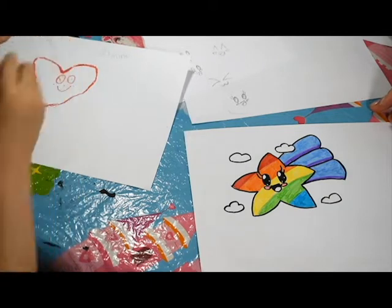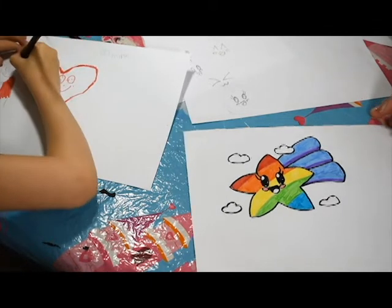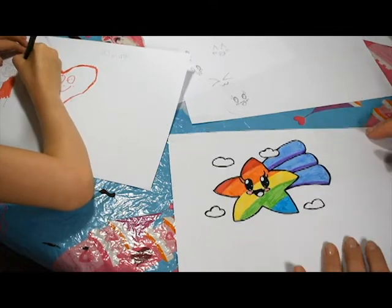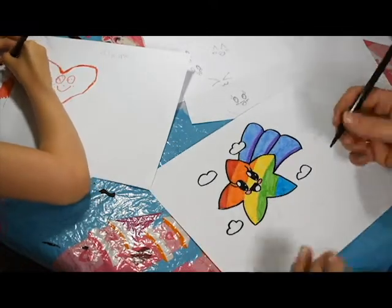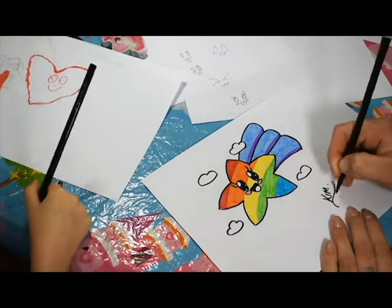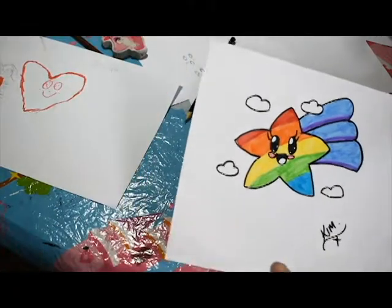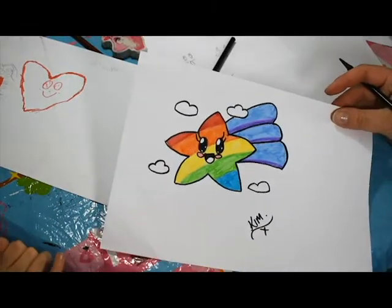And there you have it - there's the eyelashes! Have you put eyelashes on? Good girl! And there you have your rainbow kawaii star. Pop your name on there like Jasmine has, and you can pop them in the window for people walking past, and it can brighten up their day!